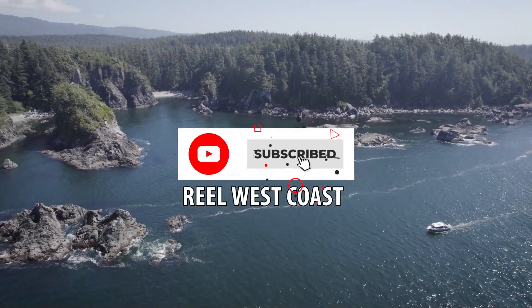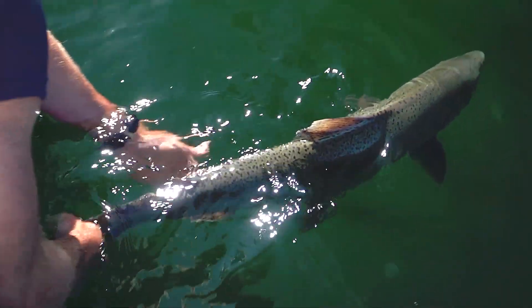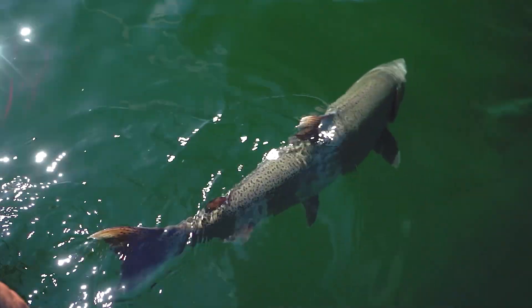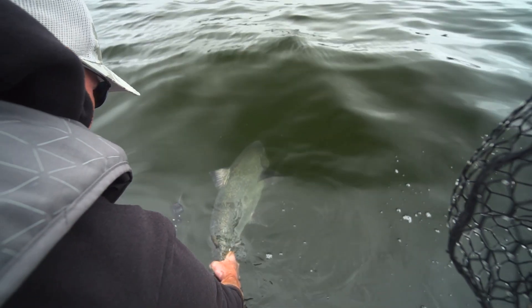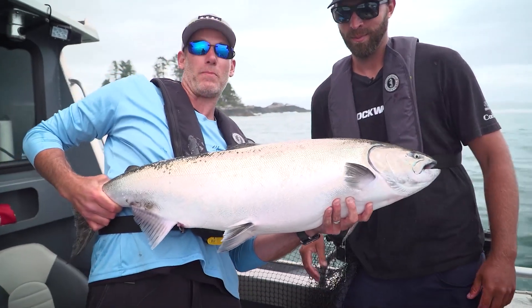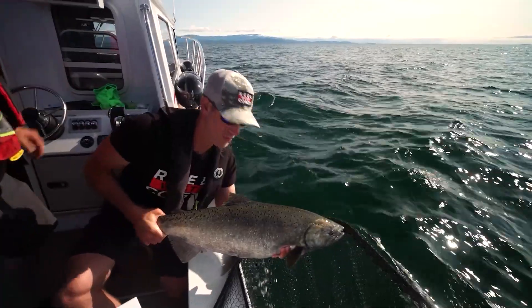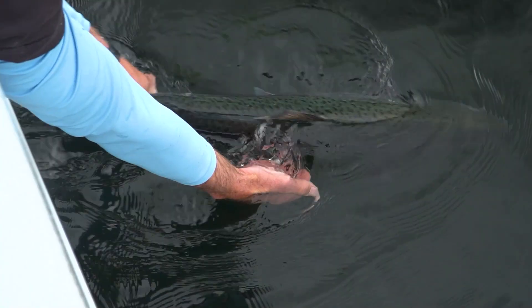Catch and release is important to me, and why I advocate for it is I want this resource to be available for generations to come. I believe that we can play our part in allowing that to happen. Handling these fish properly, learning the best techniques and methods so we can decrease mortality and allow these fish to have a better chance at getting back to their natal spawning grounds — that only increases the chance that these fish will survive and reproduce and be there for our kids and our grandkids.